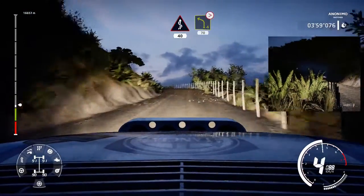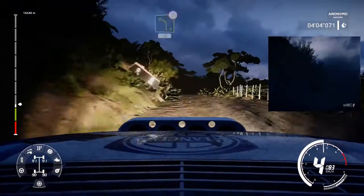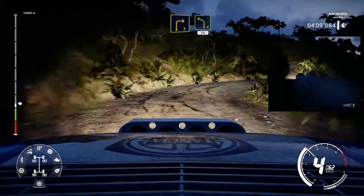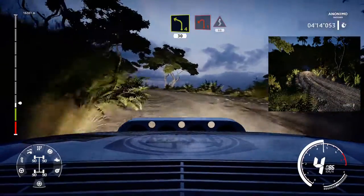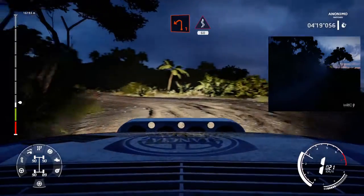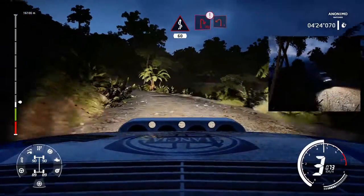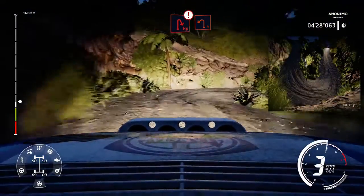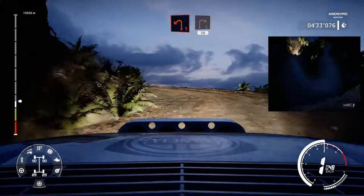Left 4 medium, tightened to 70. Right 3 and left 4, 30. Left 1 into kinks over 60. Caution hairpin right and left 1 medium. Into right 2, 30.